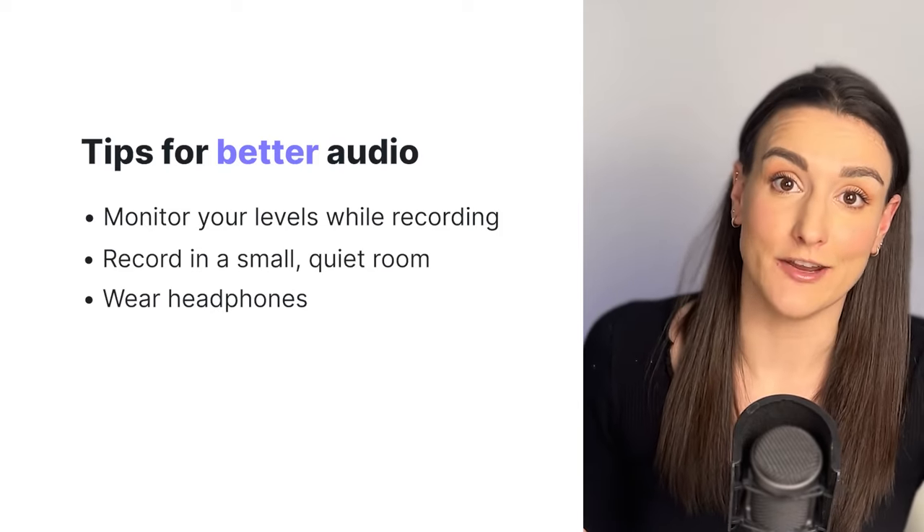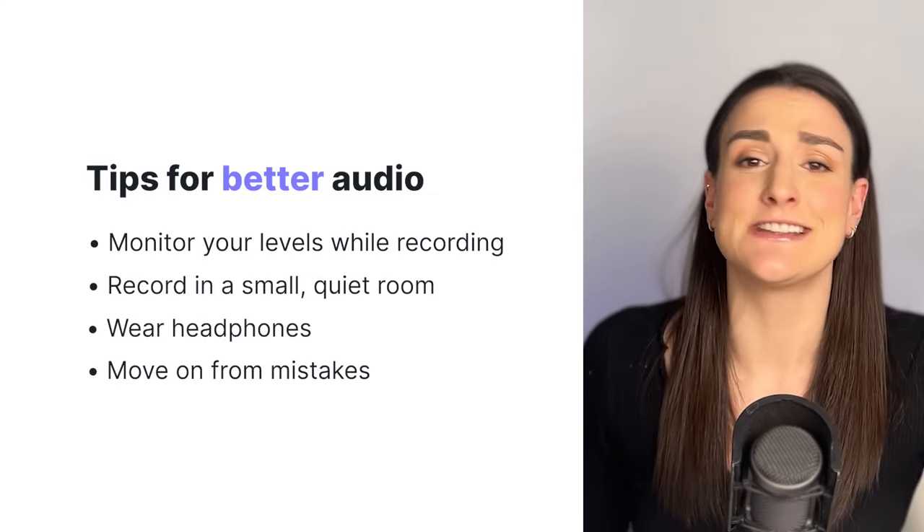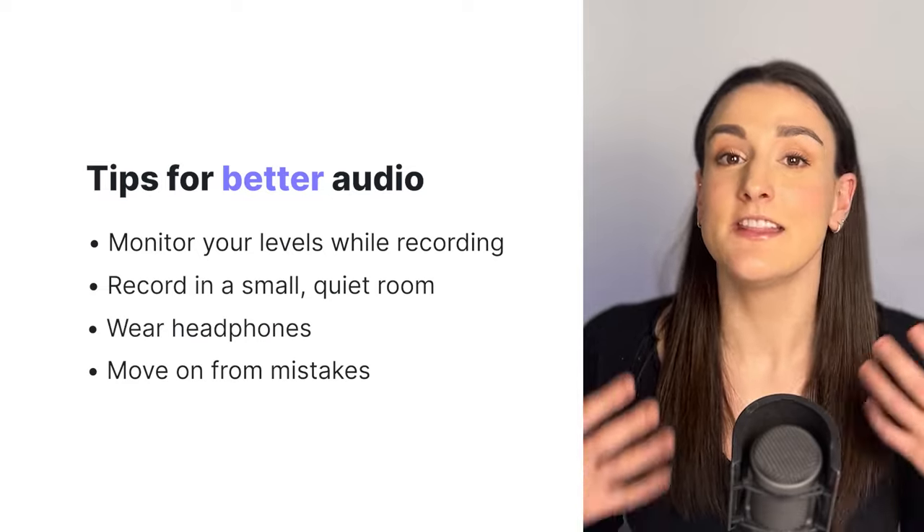Wear headphones to prevent audio bleed — this is when one mic picks up the output of another mic. When you're recording, don't stop for any mistakes. Just laugh it off and keep going. This will actually give an authenticity to your podcast that will really help your listeners connect with you.